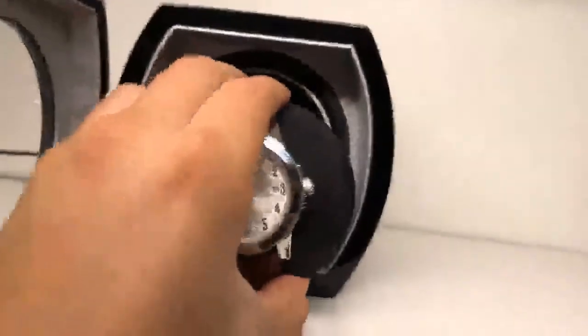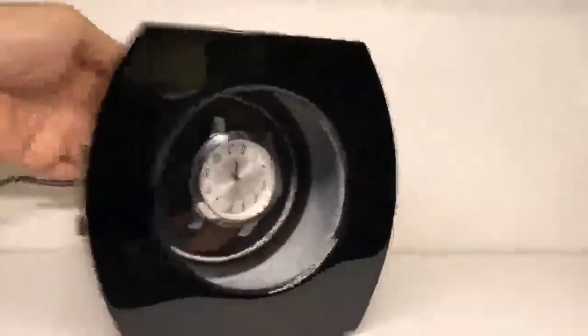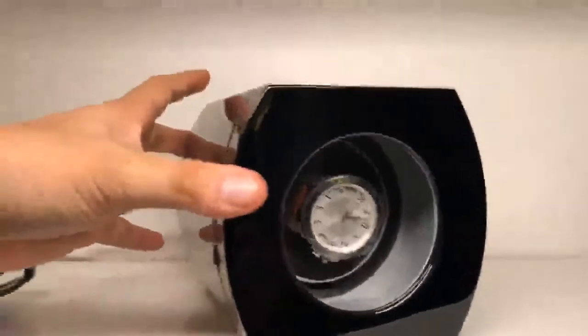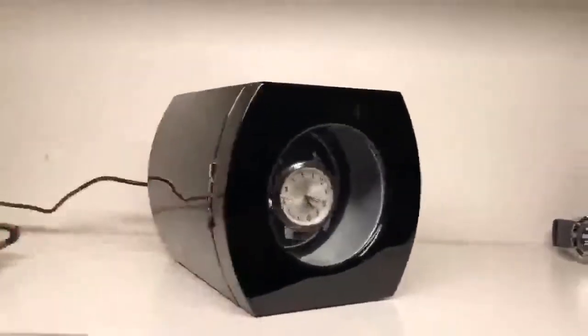To put it back, just squeeze it a little bit, pin it in there, and shut the door. I hope you liked this review.